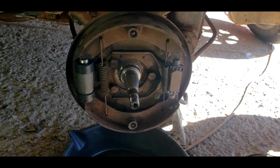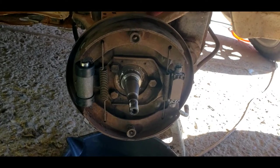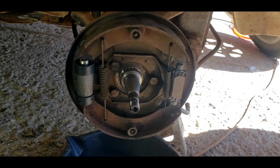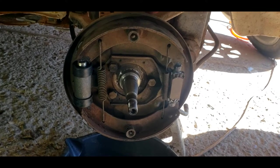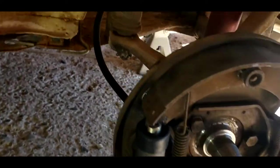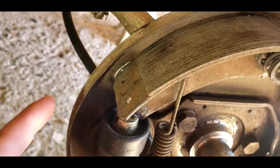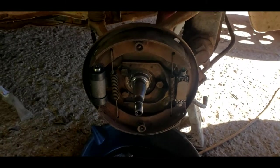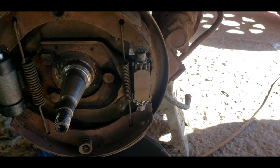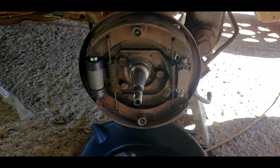There we go — this side is all back together. I had to remember what springs went where and how the shoes were oriented. I thought the shoes were quite a bit better than these, so I am going to end up ordering some new shoes, but for now this is about functionality to get the brakes to work. Got the new wheel cylinder and the new hose. One thing to always remember when you do brakes: any of the friction points where the shoe touches the backing plate, always add a little bit of grease — you don't want it to bind up or wear through the metal. Same with the adjusters — I always put a little bit of anti-seize so they don't lock up and rust.